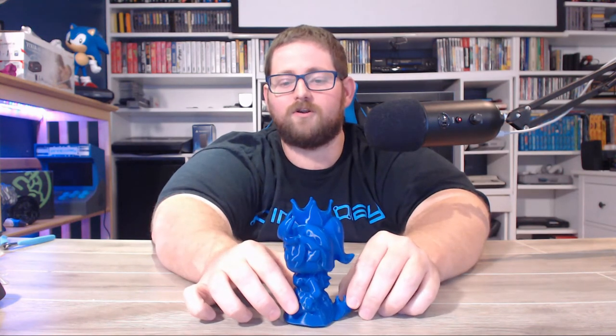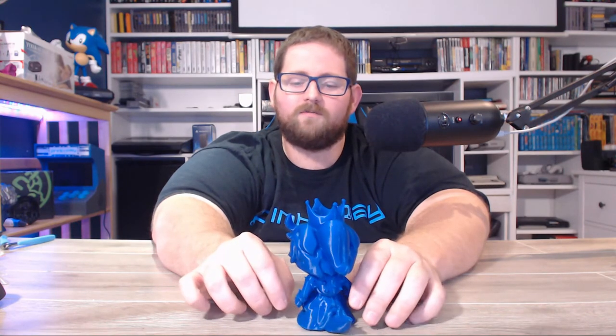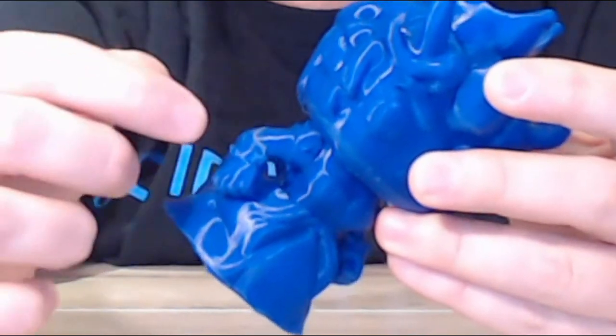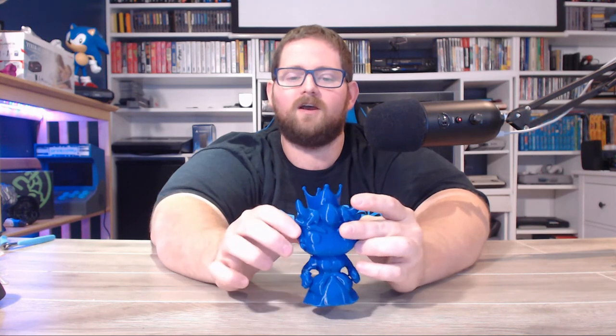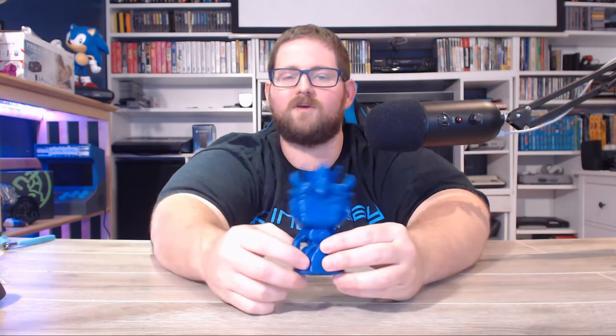It printed pretty well. The support material mostly came away clean. You can see that the layers are nice and even. The only problem I ran into is that the tree supports built a support that went all the way around this arm, and unfortunately when I was popping those supports off, it took the arm with it. I was able to pry the arm out of the support material and re-glue it back on. If I were to do it again, I would probably be able to get it off without breaking it — I just didn't realize it sort of wrapped so tightly around it.